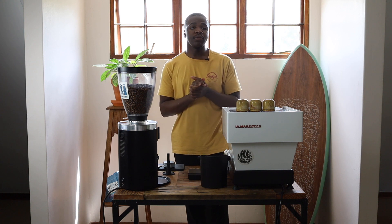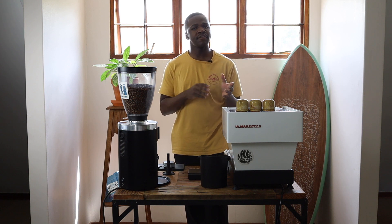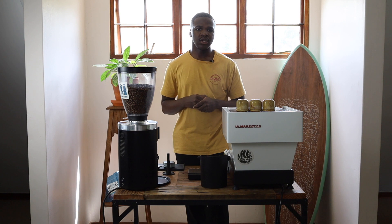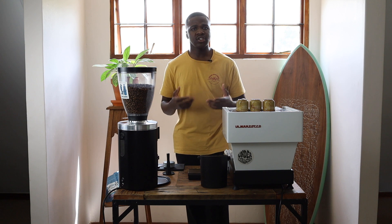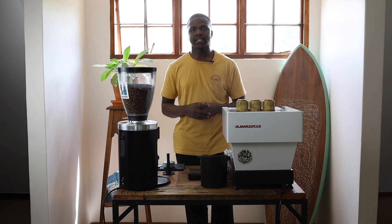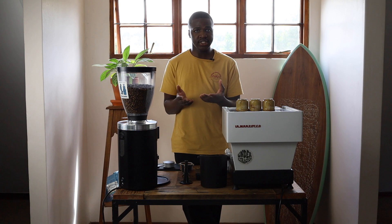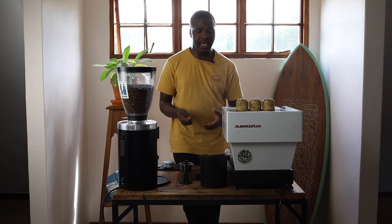We'll be starting with distribution as the first part of this video. We'll be talking about the importance of distribution, going through the various techniques that we recommend and use in our bar, and how all of them affect our cup at the end. We'll also be adapting the video for what you can do at home whether or not you have certain equipment or tools for distribution.